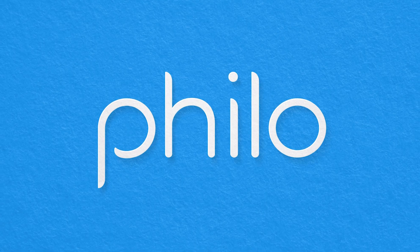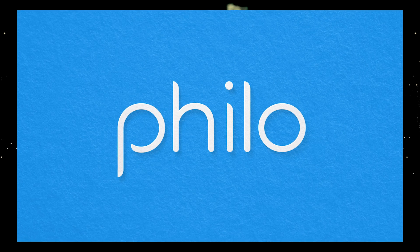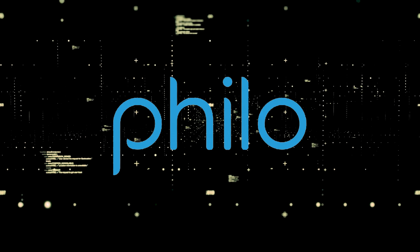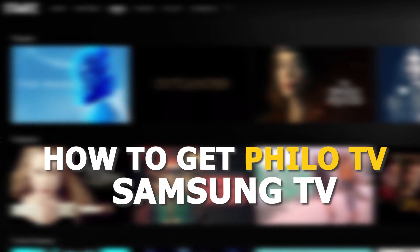One of the most popular streaming apps out there today is Philo. You're probably wondering how to get this great app installed on your TV. In today's tech video, I'm going to show you how to get the Philo app on your Samsung smart TV.